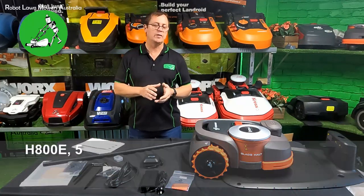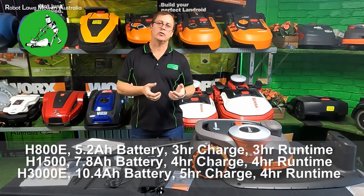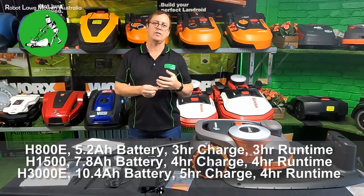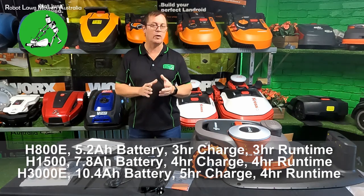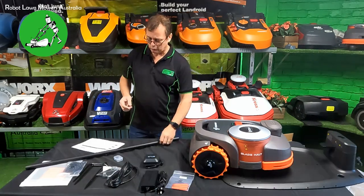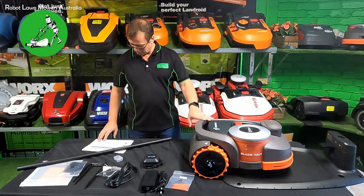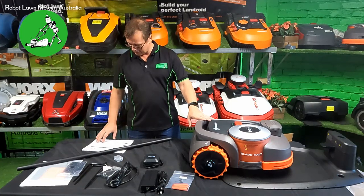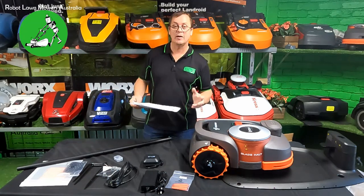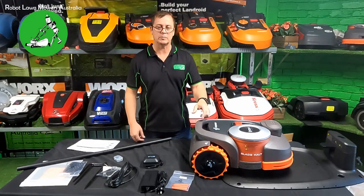There are only three models coming to Australia at this point in time: the 3,000 square meter model, which is the largest; the 1,500 square meter model, which is this one; and the 800 square meter model, which is the smallest. All come with vision fence standard. Pricing: the 3,000 square meter model is $3,999; the 1,500 square meter model is $3,499; and the 800 square meter model is $2,999 recommended retail in Australia. We'll have all those details on our website before long.